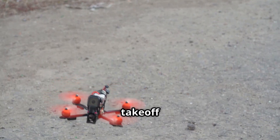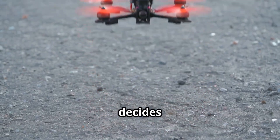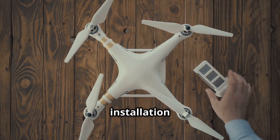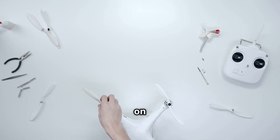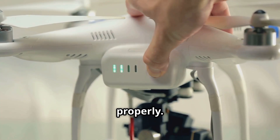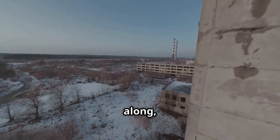Next, we have the 'drone flips on takeoff' dilemma. You're excited to get airborne, but as soon as you hit the throttle, your drone flips instead of gracefully lifting off. Yikes! This could be due to a few things, such as incorrect propeller installation or a misbehaving flight controller. Double-check that your propellers are on correctly — clockwise and counterclockwise — and that your flight controller is calibrated and functioning properly.